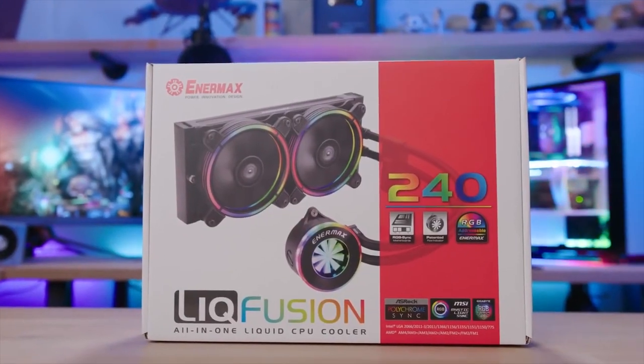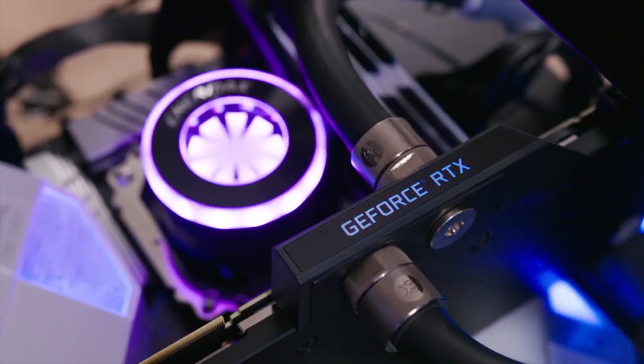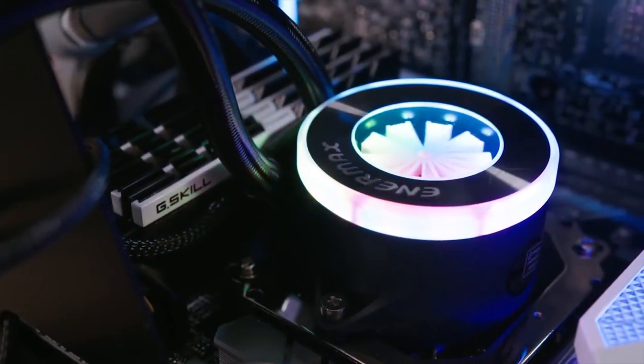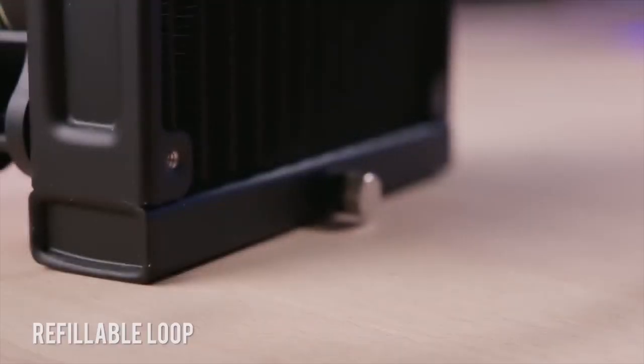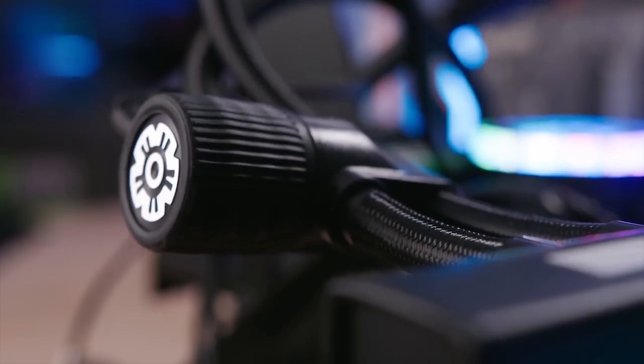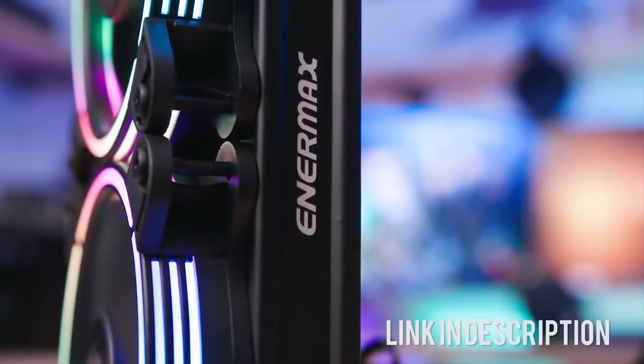The Enermax Liqfusion 240mm All-in-One Liquid Cooler features a one-of-a-kind RGB sink water block with built-in flow indicator, static pressure-optimized RGB fans, and a high-efficiency ceramic-bearing pump for exceptional durability and noiseless operation. Click on the link below to learn more.